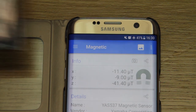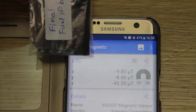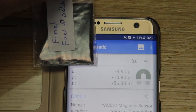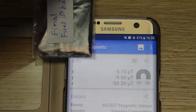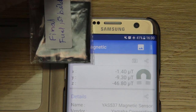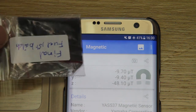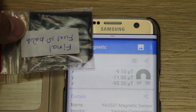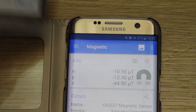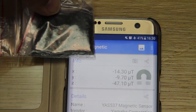Minus 11.3, put it back there. This final fuel first batch seems to be able to influence it. What about that angle? Not really, just a little bit. What about upside down? Okay, it's gone.